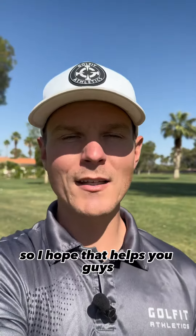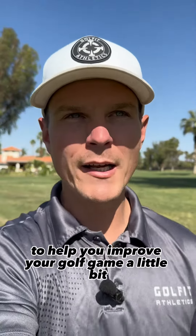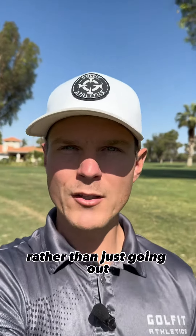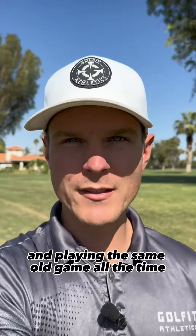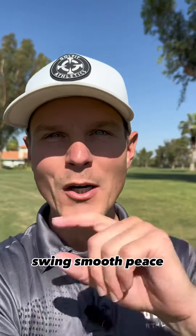I hope that helps you guys. Just trying to give you some tools to help you improve your golf game and give you some new challenges rather than just going out and playing the same old game all the time. As always, aim small, swing smooth. Peace.